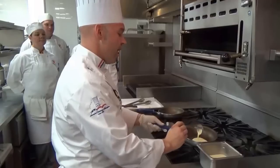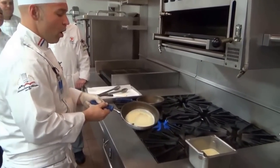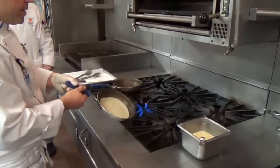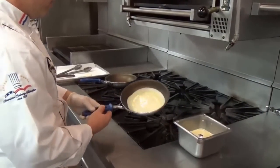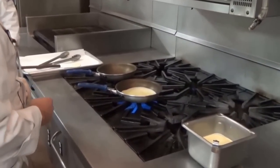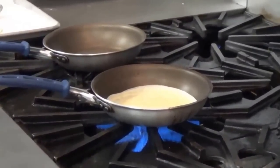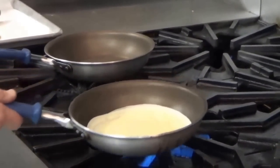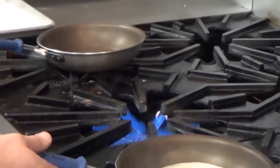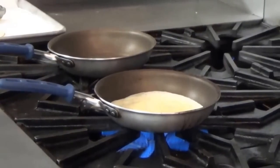Make sure your pan is hot and you can just kind of move the batter around like so, coating the pan nice and even. You can control the heat as well. If it's too strong for your pan, you can always pull the crepe aside and let it sit. There's enough heat in the pan that it will actually continue to cook the crepe without actually burning the edges.